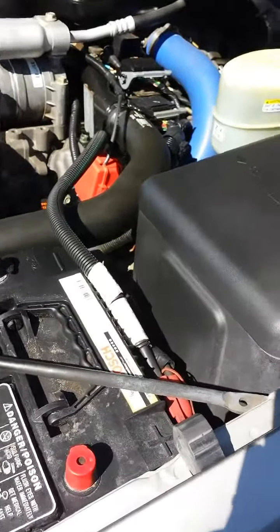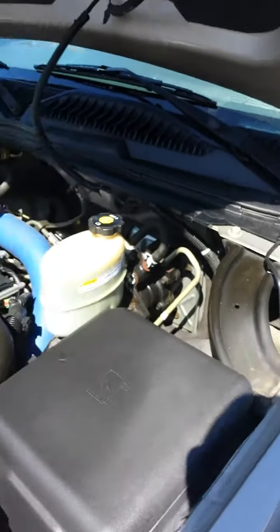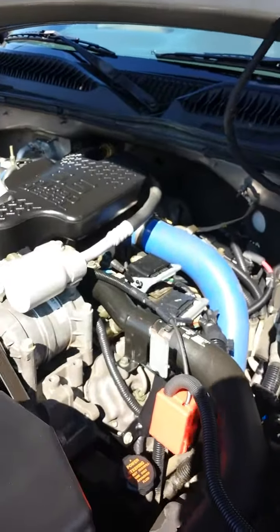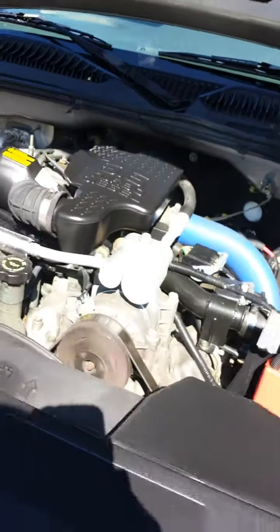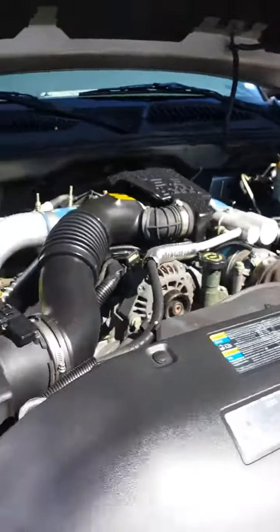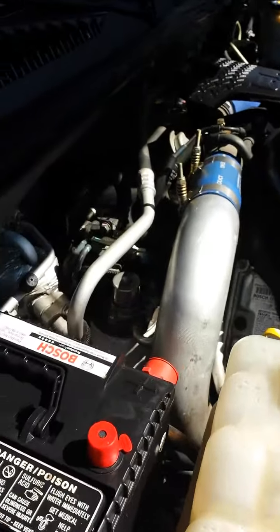It's really clean under here. Looks like the battery was replaced not too long ago. You can probably barely hear me with the diesel engine going, but it's in really good shape. You can tell the previous owners took pride in it.